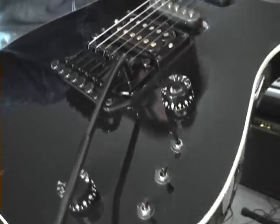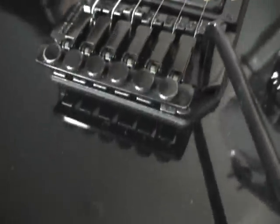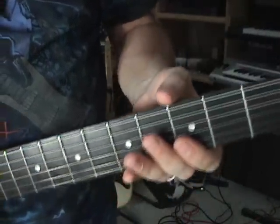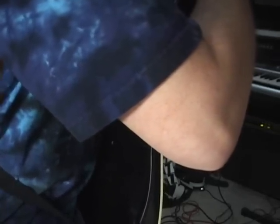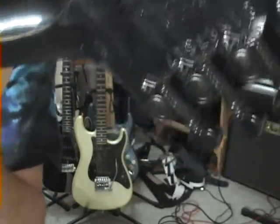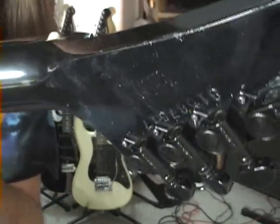The licensed Floyd Rose trim is kind of unique looking, but it works well. There's no binding on the neck, which is odd for Gibson, but binding is all the way around the body. The pointy headstock — and on the back there are Grovers, whether those are stock or not I have no clue. As you can see by the upside down serial number, we're looking at 1987.